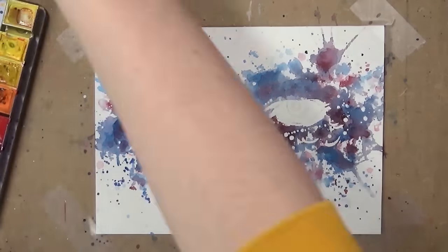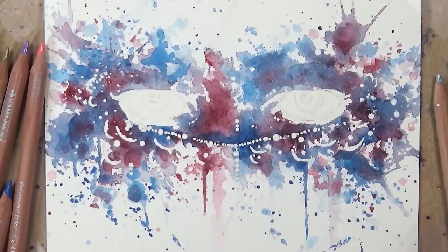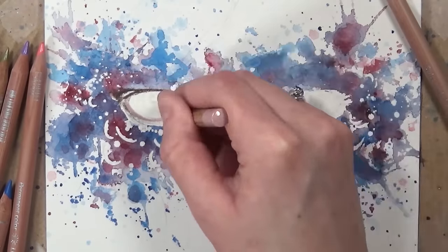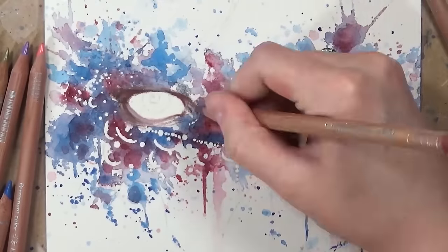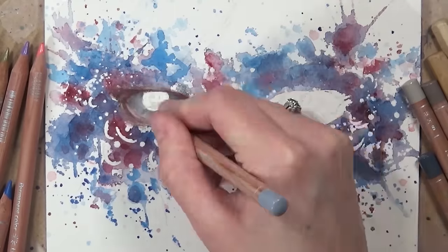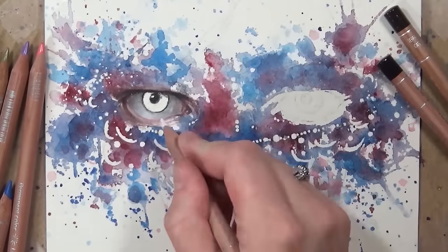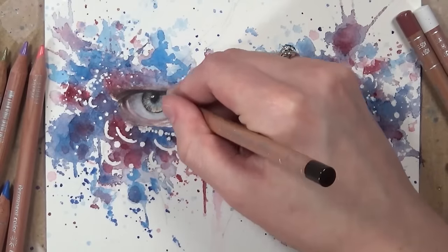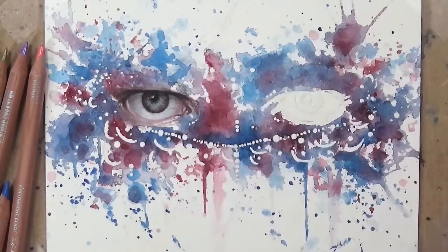Now that I'm done with the watercolour basics, I go in and define the watercolour structure with coloured pencils, but first I'm going to draw in the eyes. I'm not going to go into too much detail about the coloured pencil work here, but let me know if you want to see tutorials on drawing eyes in coloured pencil, eyebrows, or anything like that and I'll do some tutorials on those for you.